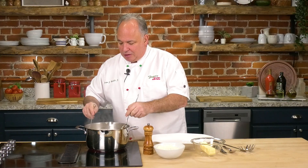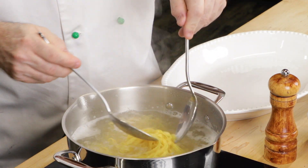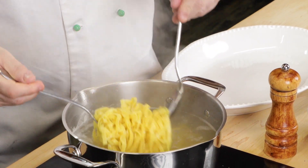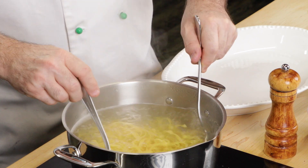Let's give this pasta a stir again. With the egg noodles, about three minutes is all it takes. We'll continue cooking — the pasta is almost ready, about a minute away.